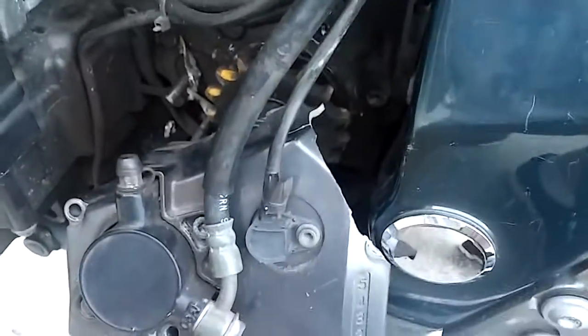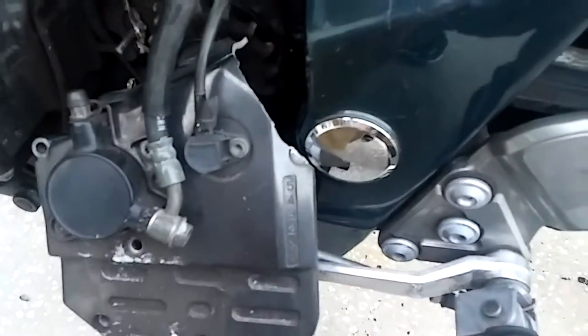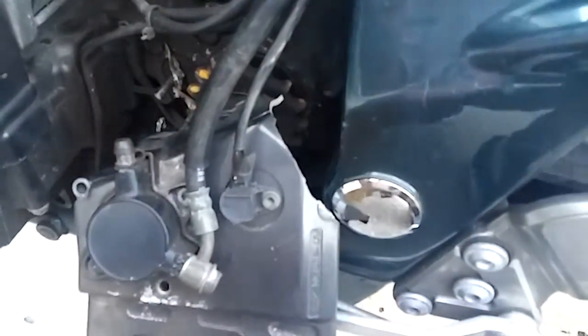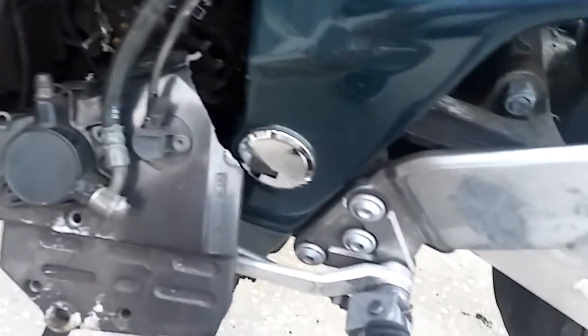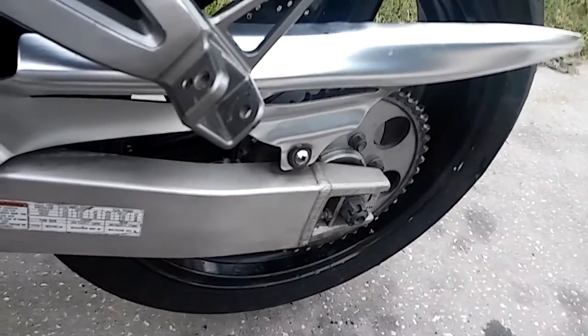It snapped the push rod that goes to my clutch and snapped the casing, did a little bit of damage on some brackets in here, but mainly it's all small stuff except for the chain and the tire.